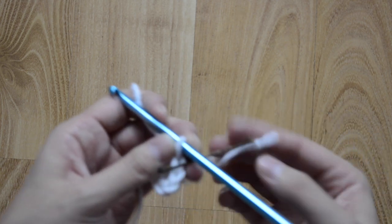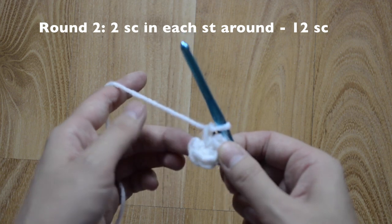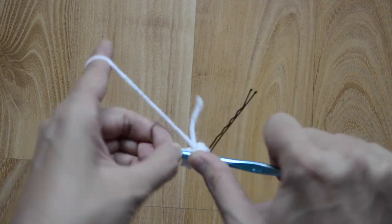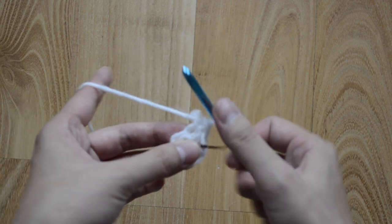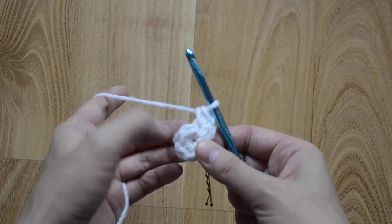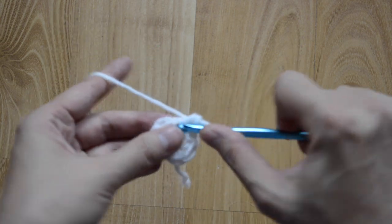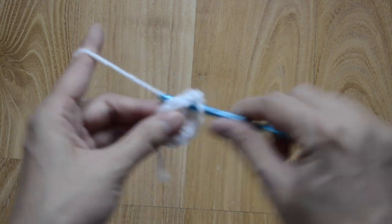I like to use a bobby pin as it makes it easy to pull in and out. For round two, our pattern is going to be two in each stitch around, so at the end you're going to have 12 single crochet stitches. Go ahead and put two single crochet stitches into each stitch.